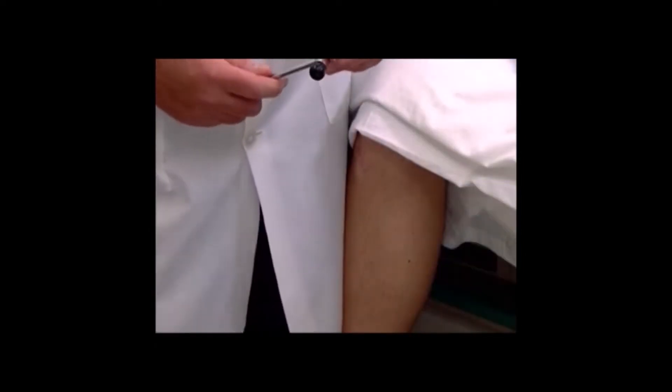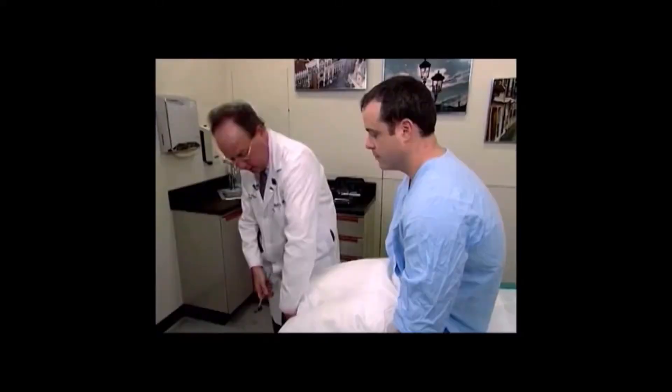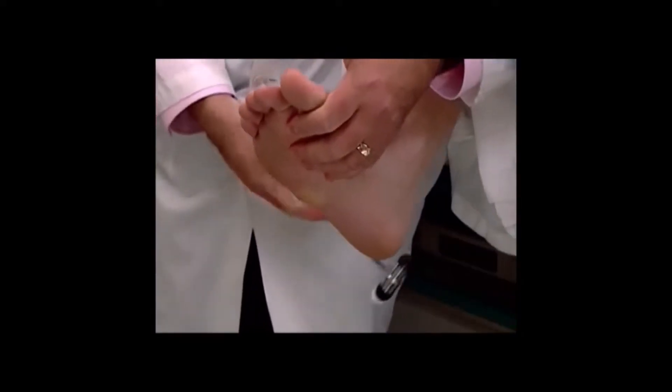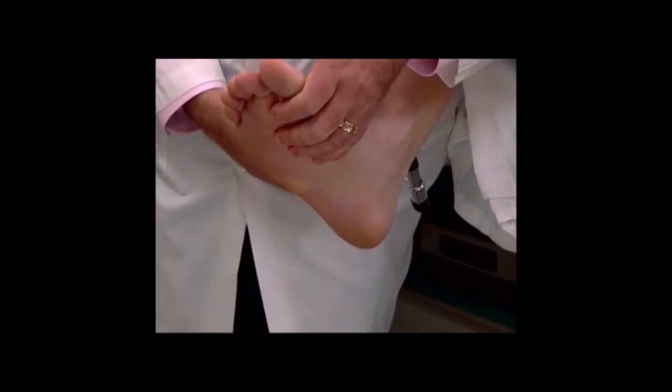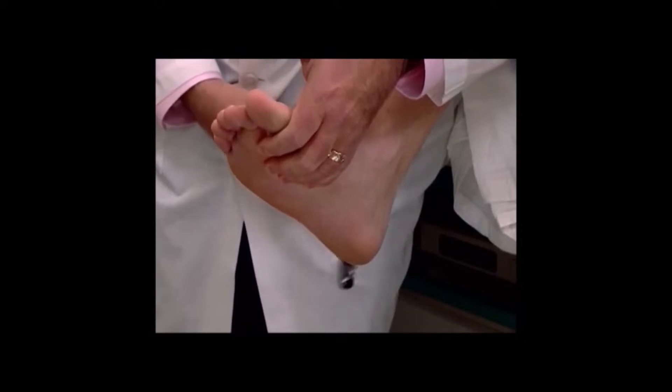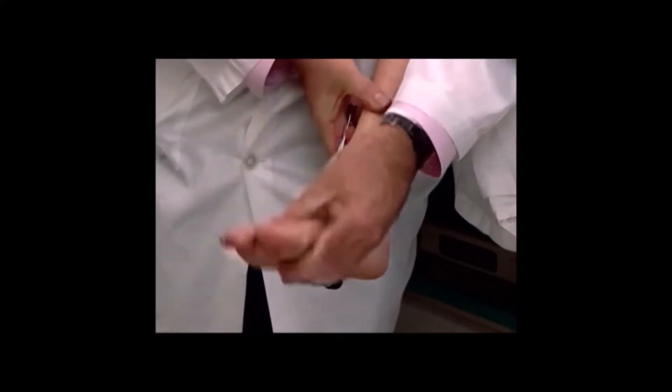We're now going to do the Achilles reflex. One method of assessing the Achilles reflex is to flex the hip, knee and ankle, as I'm doing now, and to briskly strike the Achilles tendon. The response we're looking for is plantar flexion of the foot.